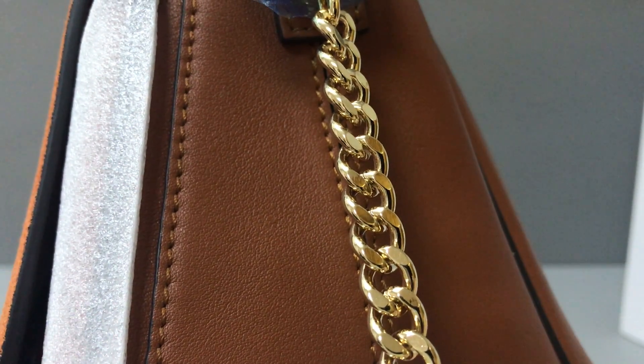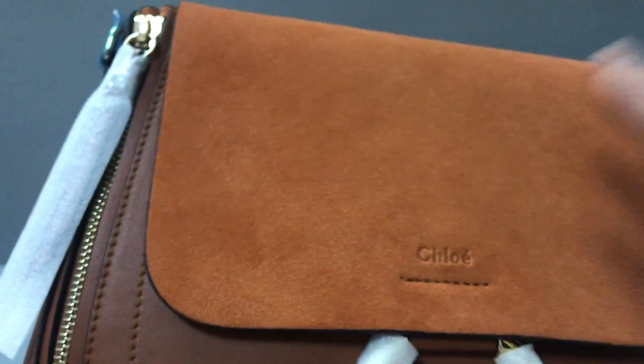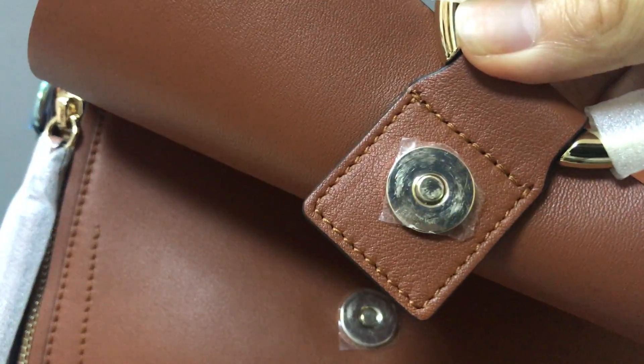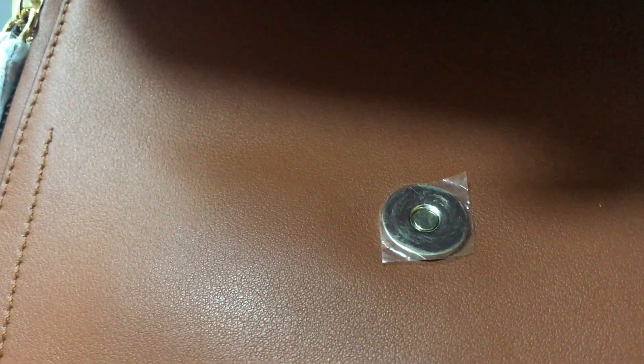Now let's open the box. You can see this one. You have a barcode, and it uses a magnetic clasp. The inside is smooth cast metal.